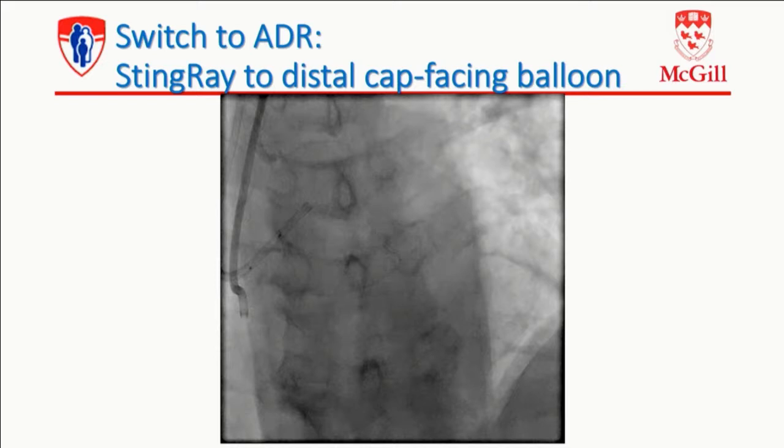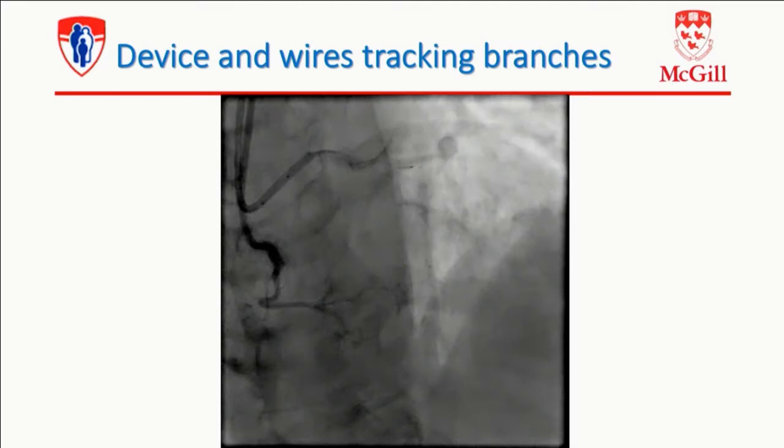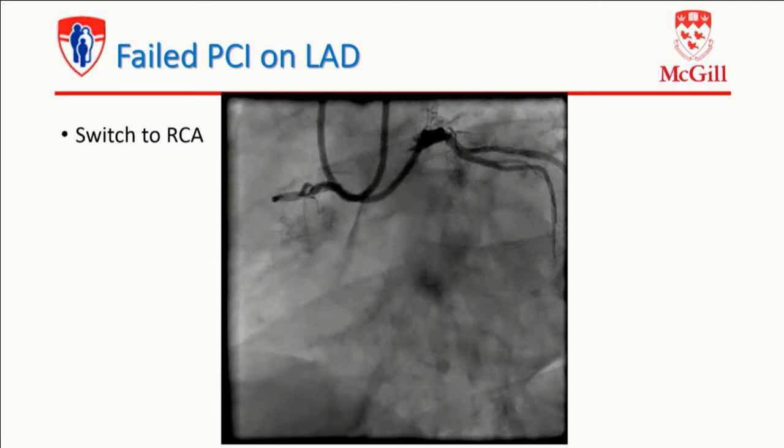It doesn't work with wires — got to do ADR, bring my Stingray. And then I look at another view and I'm a mile away from the target — I didn't like it. So I pulled the Stingray back a bit, and then it starts tracking branches and going to La La Land. So I want to stop there. I still have an RCA to do. Let's do the RCA.